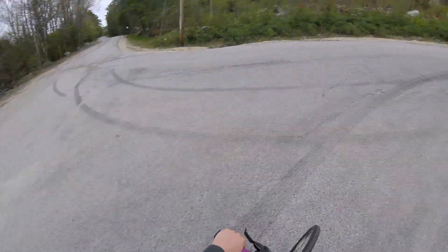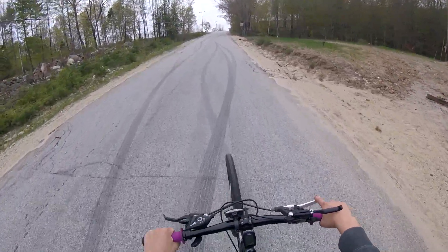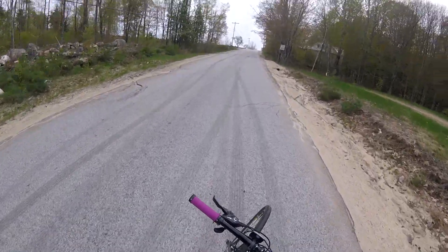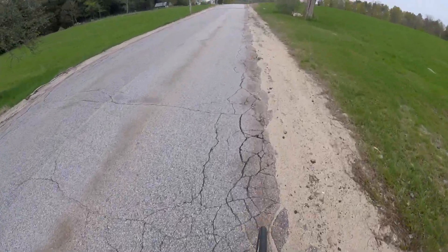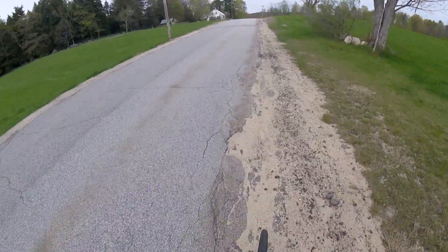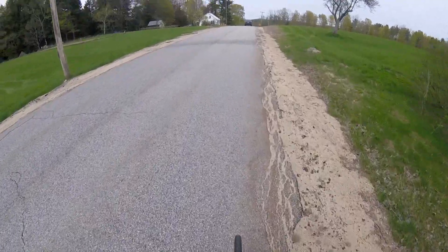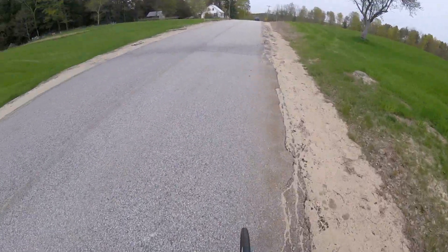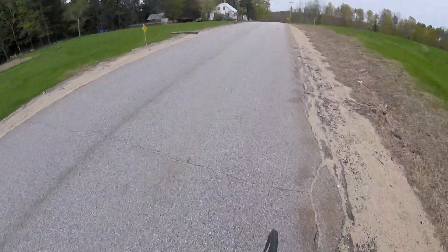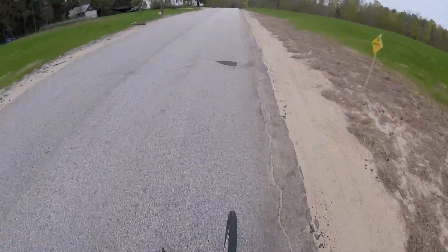Some of these are doing burnouts here, holy cow. That is a really dumb thing to do. If you ever drive in a car and you go to pass a cyclist or anybody, don't do it on a hill like this, because this is a blind hill. Somebody could have been coming right up the hill and then you would have had a head-on collision.